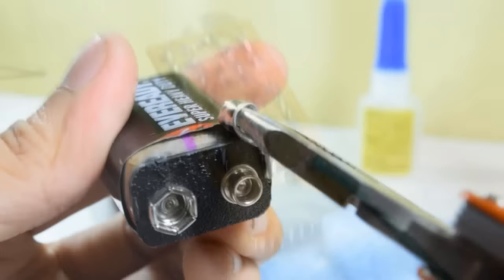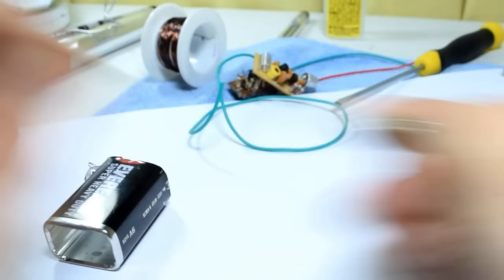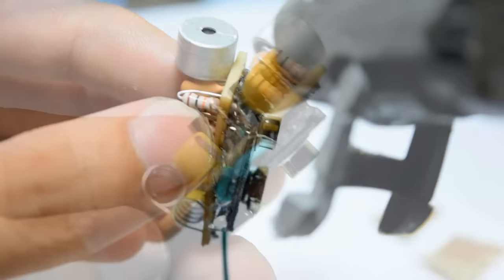Do this at your own risk. We will be recycling a battery clip from an old 9-volt battery. The flat surface of the recycled battery clip is perfect for the project — it makes the project more compact. Solder some wires on the clip, then add some tape to prevent it from shorting. Now solder it to your transmitter. Apply a generous amount of hot glue to keep the 9-volt clip and the FM transmitter intact.